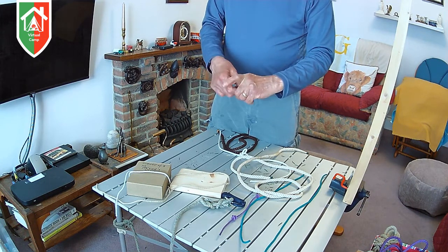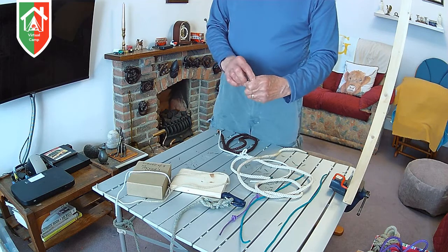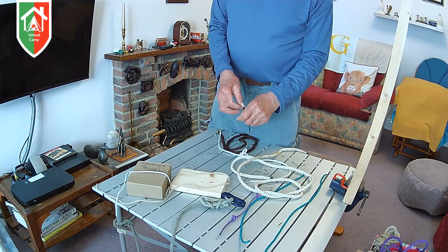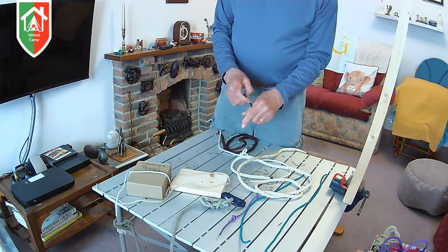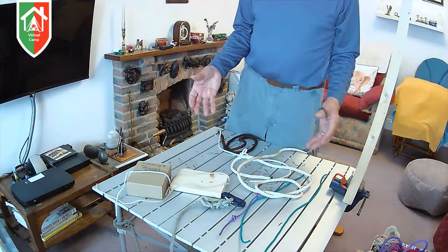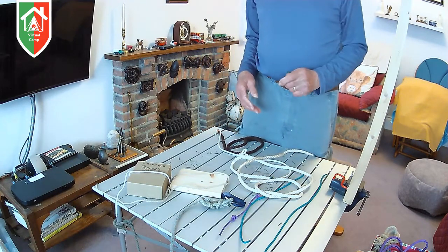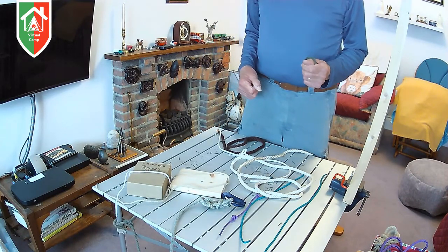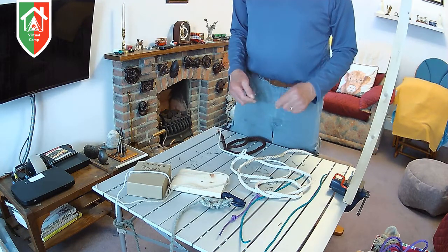They would slip it over their thumb — just like that — pull it tight, and leave it round their thumb. It would tell them during the day, when they saw their hands and saw the bit of string on there, that they had to do something. It wouldn't remind them what they had to do, but it was at least a reminder. That was called a thumb knot because it was just a simple overhand knot slipped round the thumb.